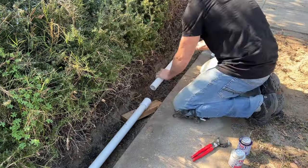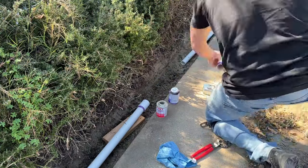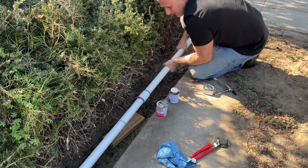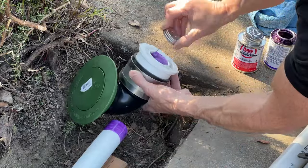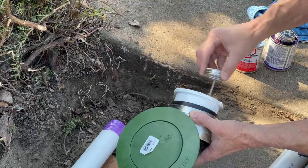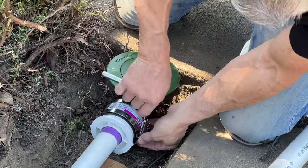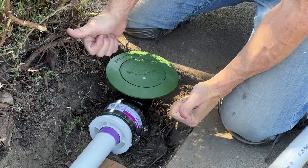Cleaning up the pipe end and dry fitting these pieces together to make sure everything's the right length. Now I'm priming then gluing all the pieces. Don't forget to hold those pipes together so they don't push out on you. I have blocks of wood underneath the lateral pipe to keep it from touching the dirt so I didn't get dirt and grime on my glue and primer. I noticed I put that clamp on upside down, which meant I couldn't reach the bolts. Everything's now installed.